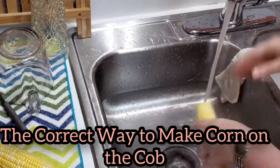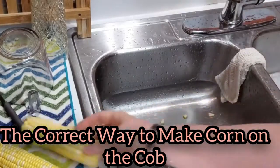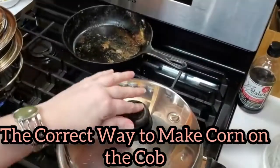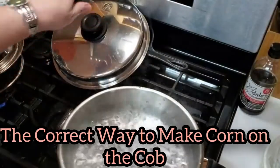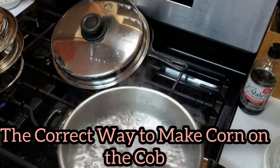I'm just going to show you how to boil corn the right way, and then y'all can follow suit if you want to. So many people over-boil their corn and then they lose the nutrients and the flavor. When you do corn, you let the water come to a boil. Take your corn out at least an hour before you boil it so that it's not real cold when it hits the water.